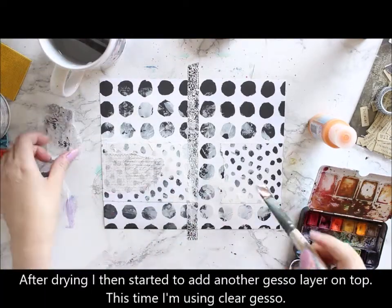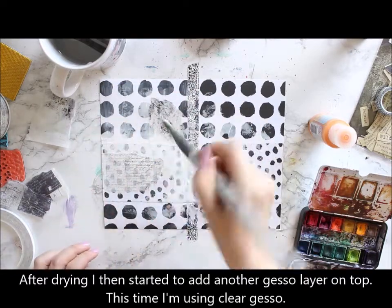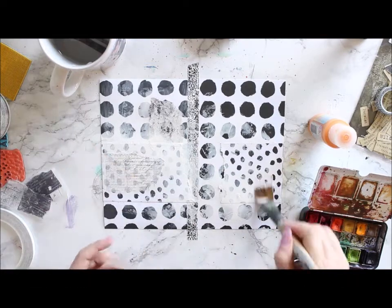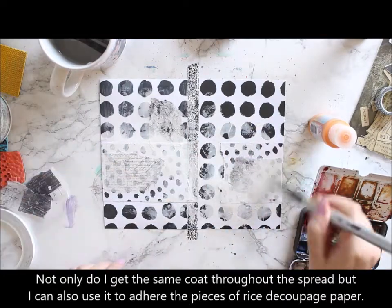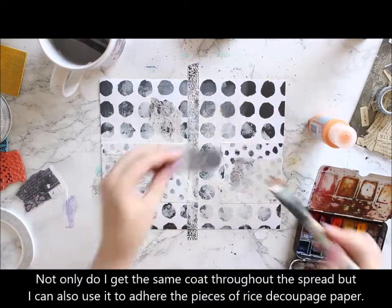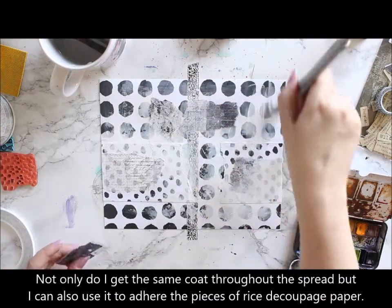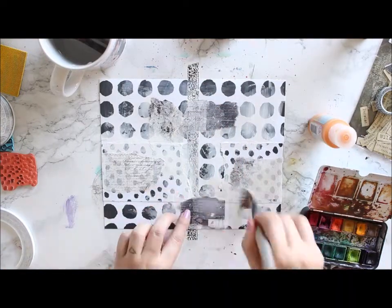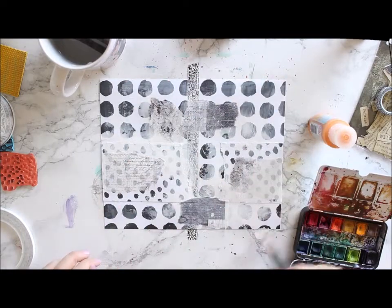First I used white gesso so you can really see the palette knife markings there, and then coated the spread using clear gesso so all of the places in the paper are absorbing — or actually non-absorbing — the color the same way. While adding the clear gesso I also added the pieces of the decoupage paper in.